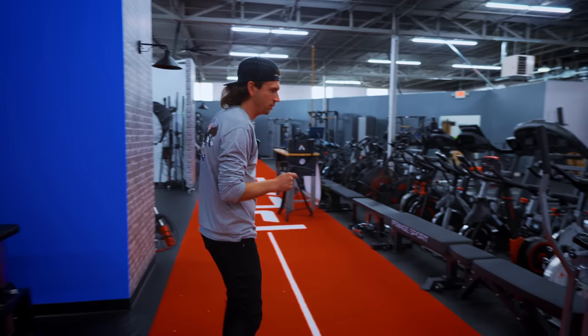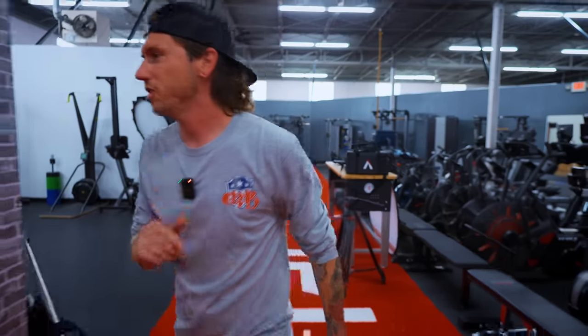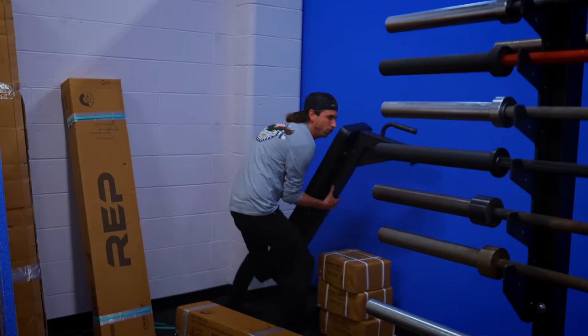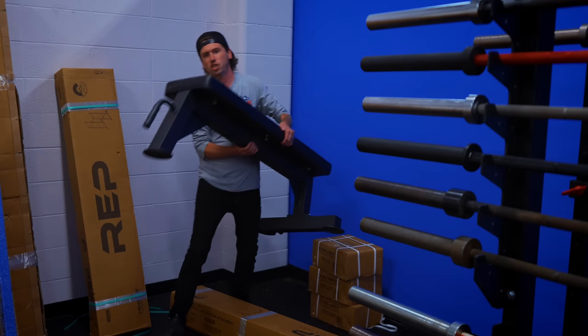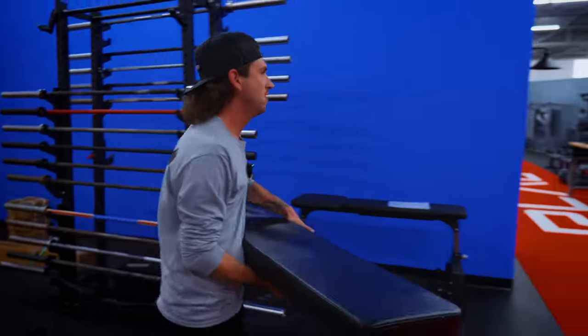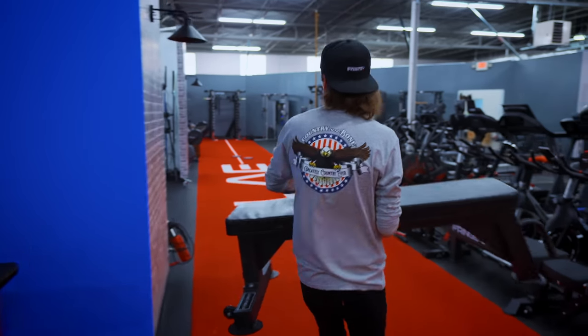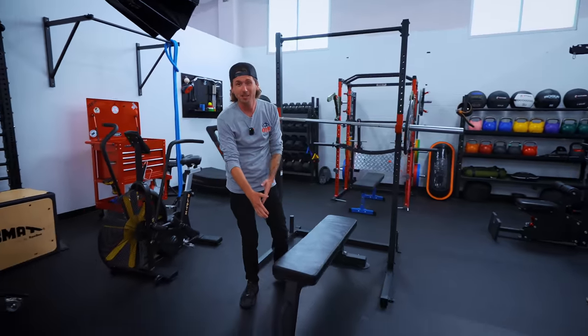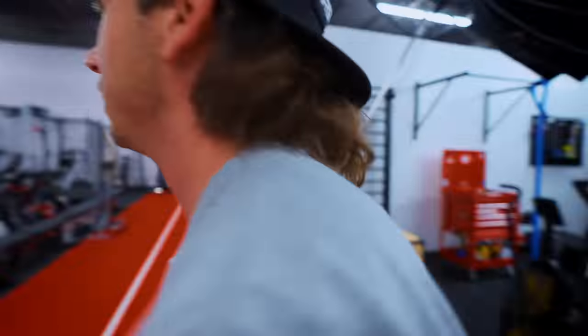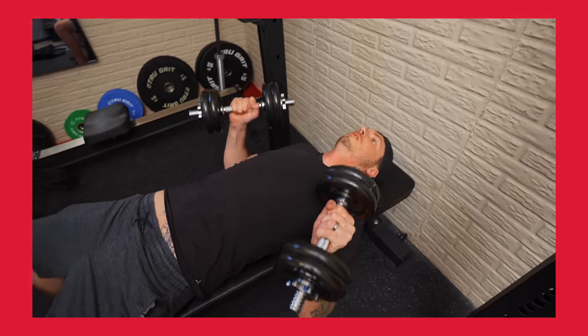Bench — we got so many benches. Back here in the corner, the almighty True Grit flat bench. Tripod design, all steel, coming in at a whopping $99 with free shipping. Am I a huge fan of the pad? No. But tripod design, all steel bench — you got your wheels on the back. $99, you can't beat it. It's the same one I have in my basement gym and I've thoroughly enjoyed it.